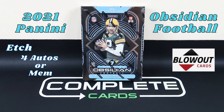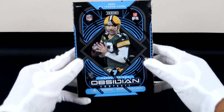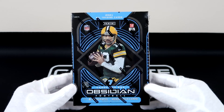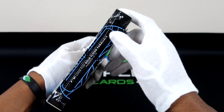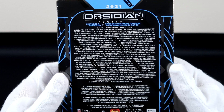Hey, what's up everybody, welcome back to the Complete Cards channel. Today we've got this 2021 Panini Obsidian Football hobby box, aka the sleeper box. I did grab this from Blowout Cards, shout out to them — their website is in the description. There are four autos or memorabilia cards, so let's check out the back of the box.